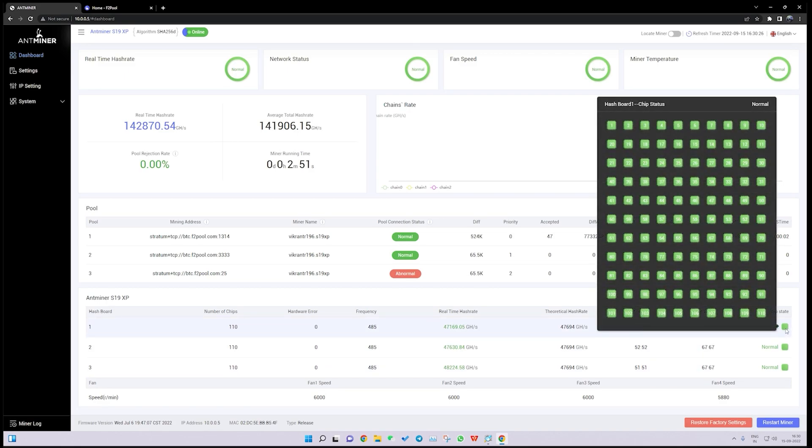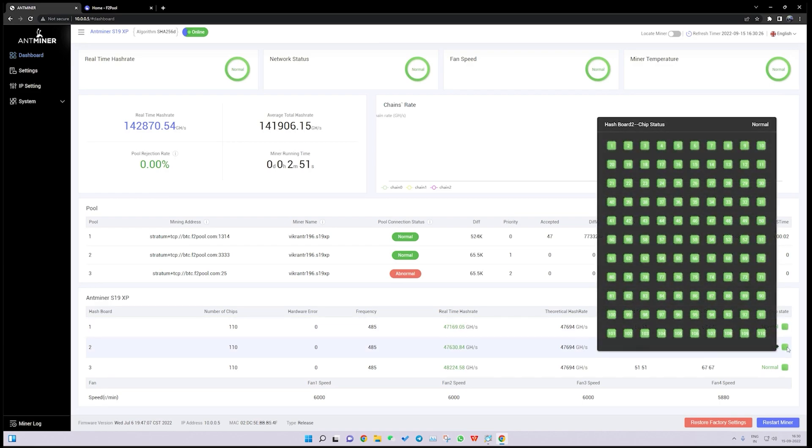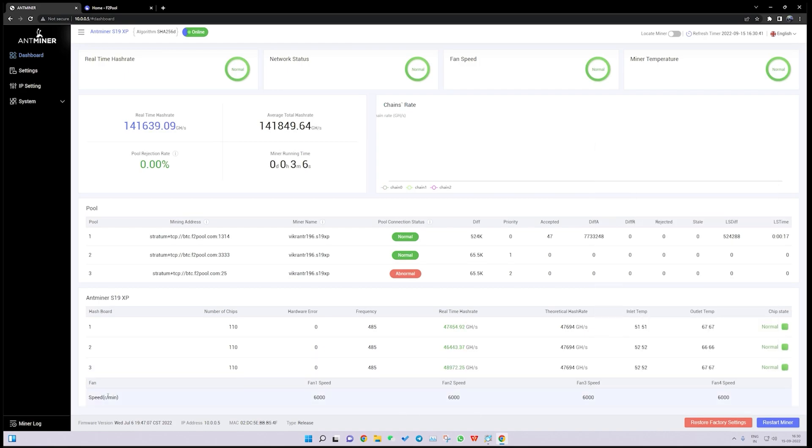The chip state is normal — all 110 chips on hash board one are working perfectly fine, as are hash boards two and three. At the bottom we have fan speeds for fans one, two, three, and four — there are four fans on this machine and each is running at 6000 RPM, which will be automatically adjusted by the control board according to the temperatures.